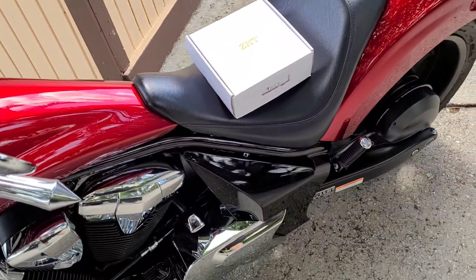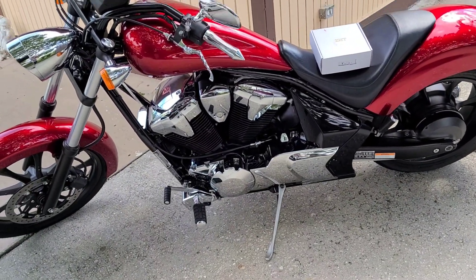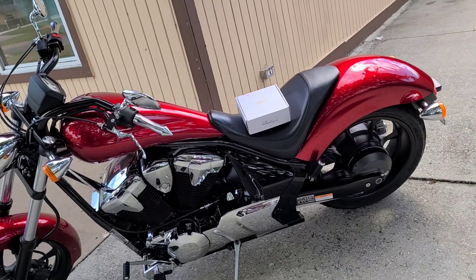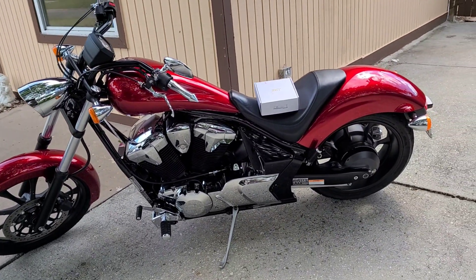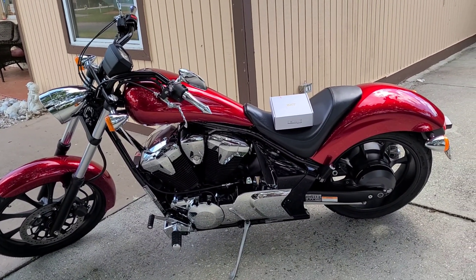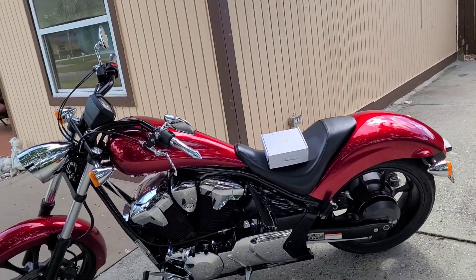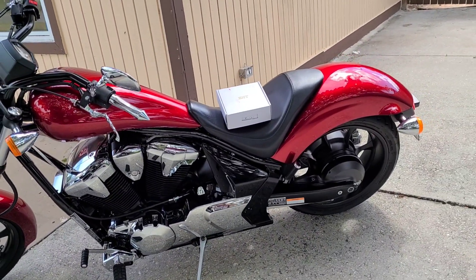I can turn these on with the remote. I also downloaded the app — it's got an app as well — and I can turn it on with my phone and do whatever color I want. I can make any color, have it go with different strobes, fade in different colors, and even beat to the music. All types of stuff — I thought it was pretty cool.